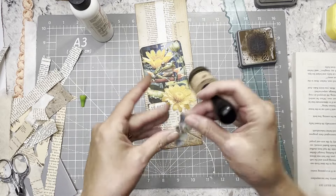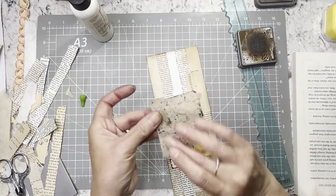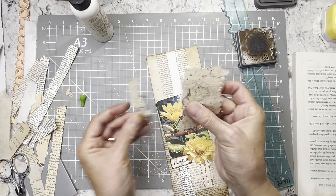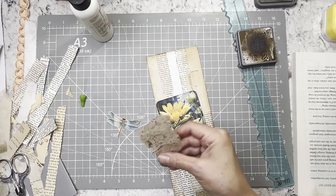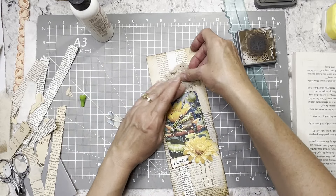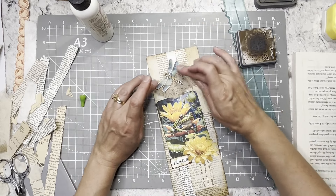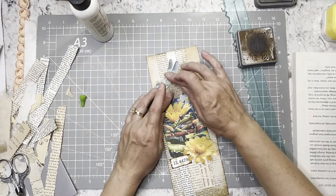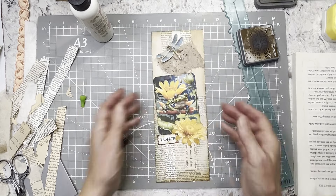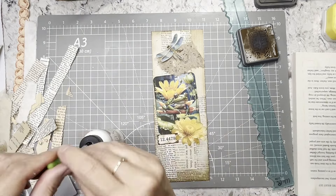That comes from my White Grunge digital kit — there's a whole page of those kind of labely thingamajigs. I might put this on a piece of this paper because I like this paper. The dragonfly will go this way.